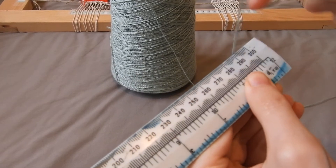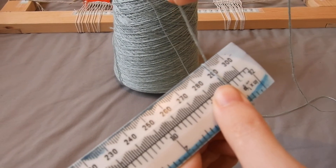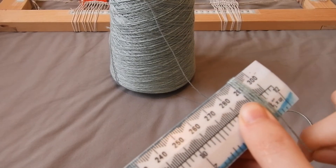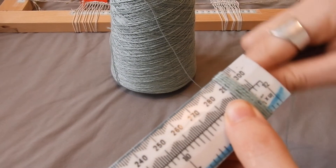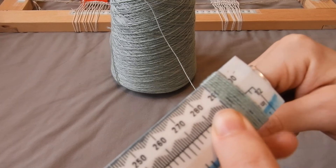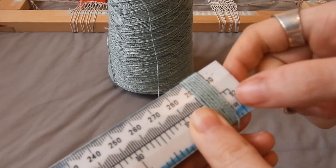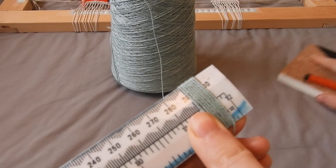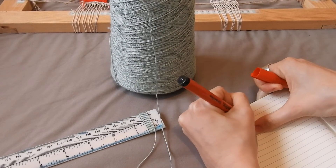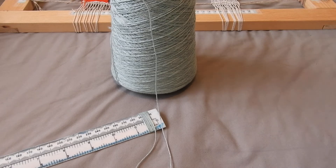You want to wrap to see how thick you want your warp to look. We're going to count: one, two, three, four, five, six, seven, eight. I've done that quite tightly because I want a nice tight weave. I'm going to write that down — eight ends per centimeter, 8 EPC.